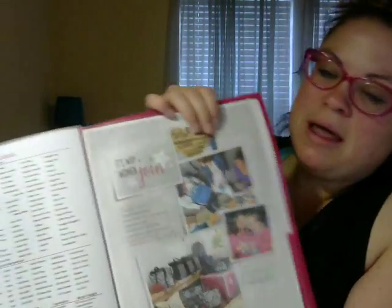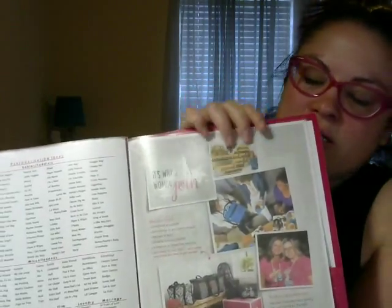I also have the recruiting flyer in there as well.